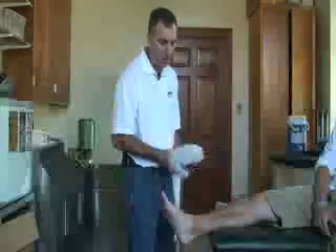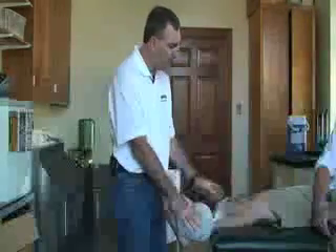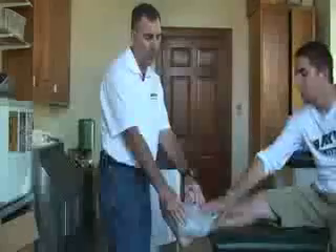Next, you want to put the ice bag on the body part over the injured area. If you need more ice bags, you can put those on as well. You can have the patient hold the bag there for you if you can reach it.